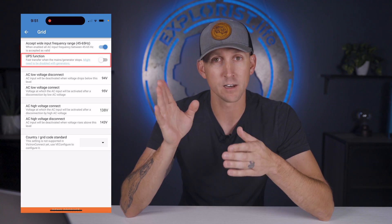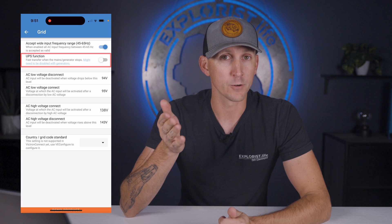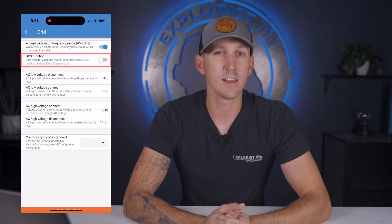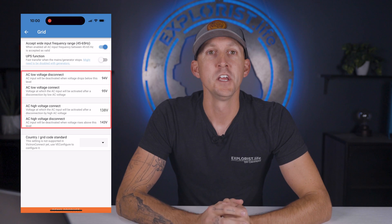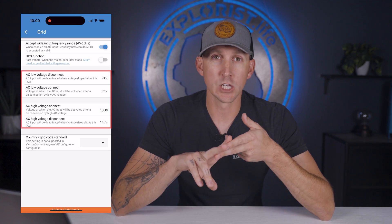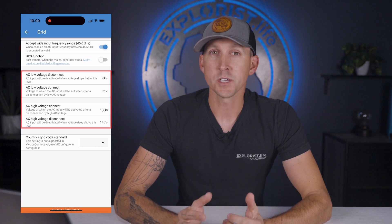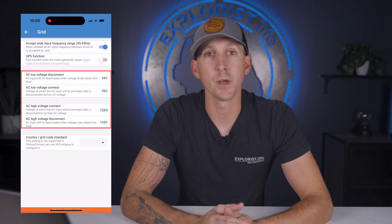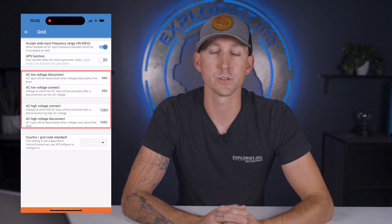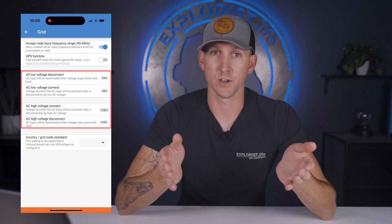If you have a specific item like a desktop computer that needs an uninterruptible power supply, simply add a dedicated UPS powered by the MultiPlus. Next up is the AC low and high voltage disconnect and connect. These are the voltages at which the MultiPlus will connect and disconnect from shore power or generator based on voltage levels. The defaults here are usually fine, so we're not going to change those.